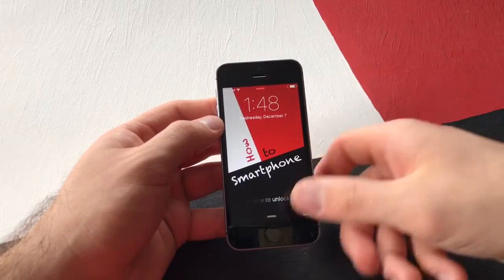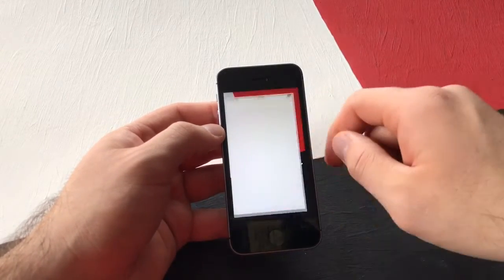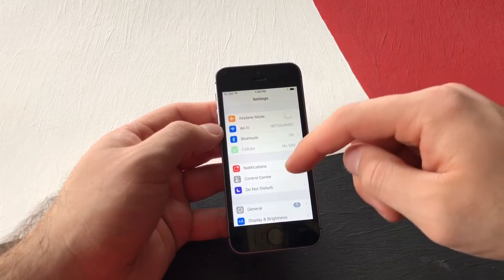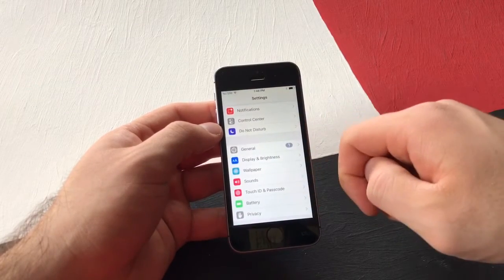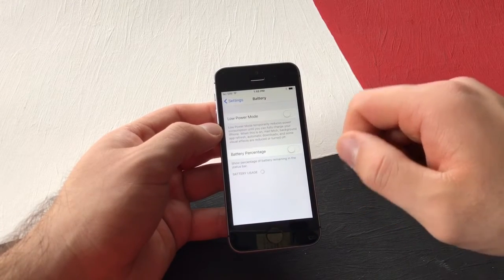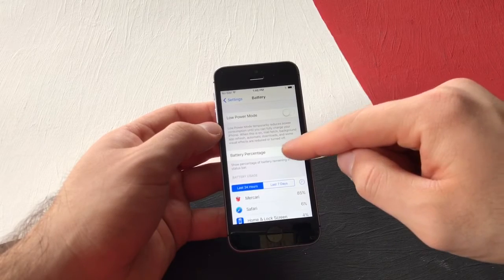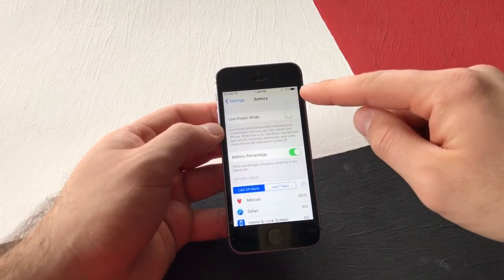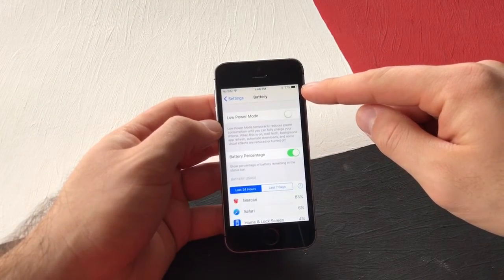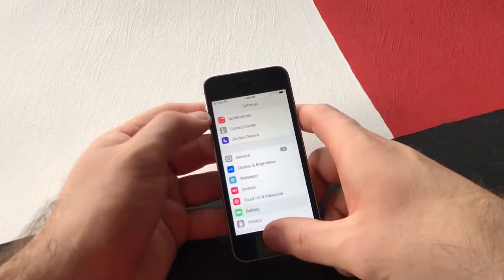If you guys would like to add that on your phone, I will show you guys how to do that. First thing you're going to want to do is go to Settings, and from Settings scroll down till you see Battery. Select that, and from the Battery menu you have Low Power Mode and then Battery Percentage. If you select Battery Percentage to on, you will notice there is a 77% logo showing that I have 77% battery left.